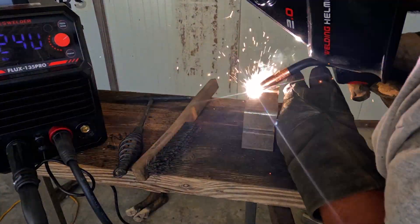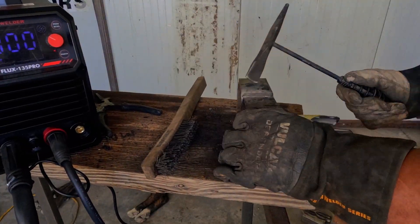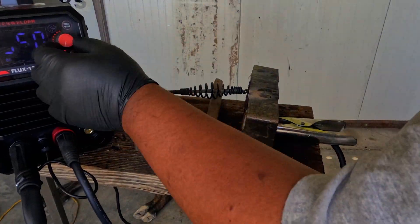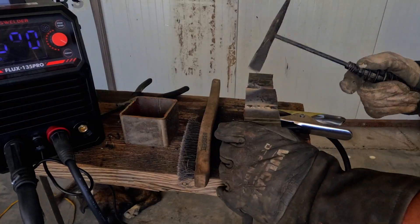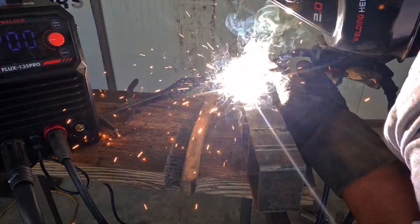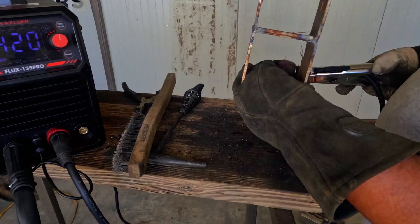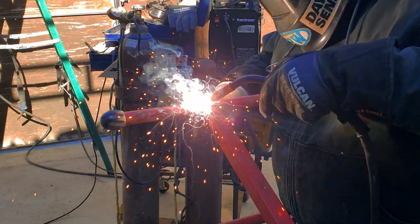I had to max out the settings to cut through that 1/8-inch plate, but it did its job very well. The amount of spatter produced was very minimal — I don't know if that was the machine, the specific wire, or the combination of both, but the YesWelder consumable and the YesWelder welder both worked really, really well.